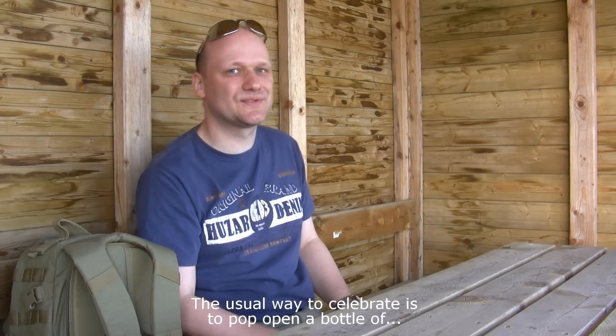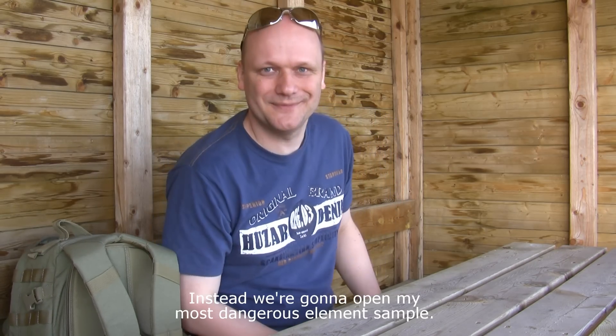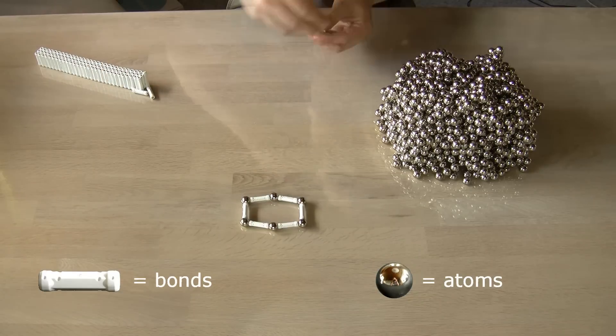The usual way to celebrate is to pop open a bottle of champagne. But I'm not usual. Instead we are going to open my most dangerous element sample. The element in this video is actually one I have shown you before, but this time the element is in a much more aggressive form.